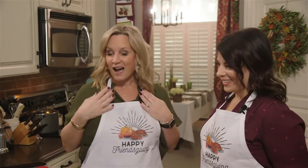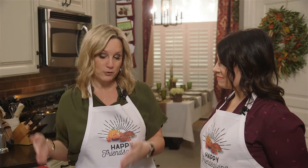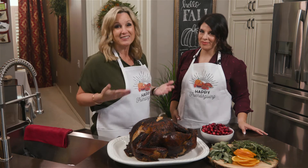But before we get to that, I totally cheat. My sister-in-law Wendy, she brings a Four Rivers turkey every single year for Thanksgiving. I don't do a turkey. I've never done a turkey.